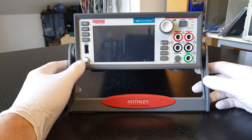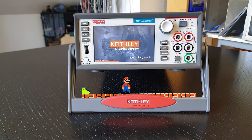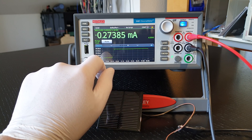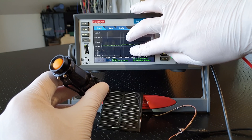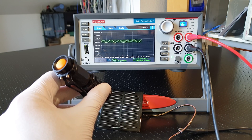Another obvious feature is the completely made-over user interface. That takes a short boot time, but in exchange gives you a number of functions that no other SMU ever had. In this video I'm just going to be goofing around with it a little bit to get to know my way around. The first practical laser application is going to be in a separate video. For now, Keithley 2461 source meter — let's go.